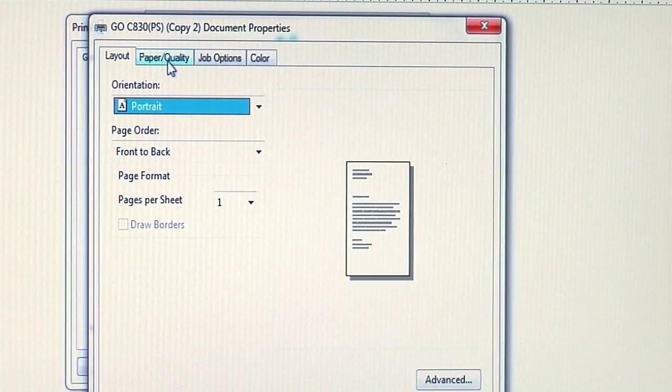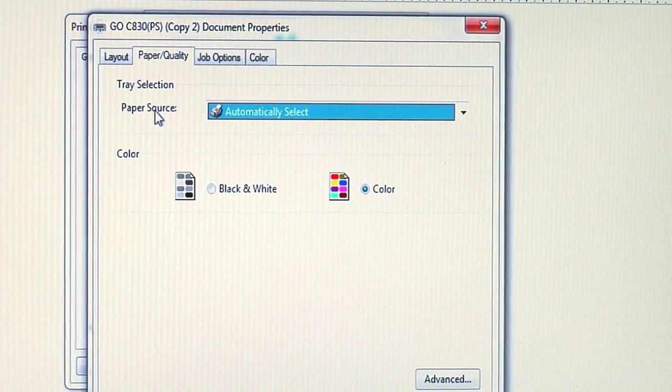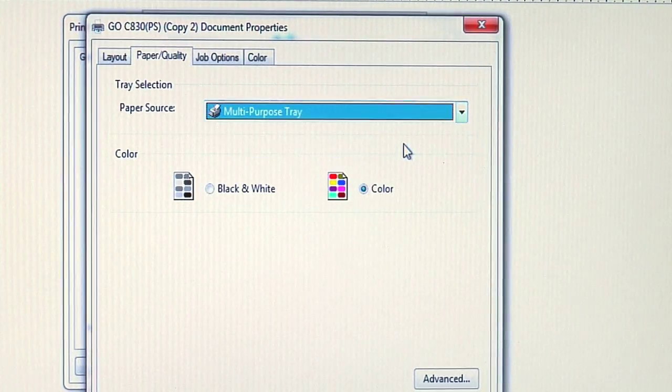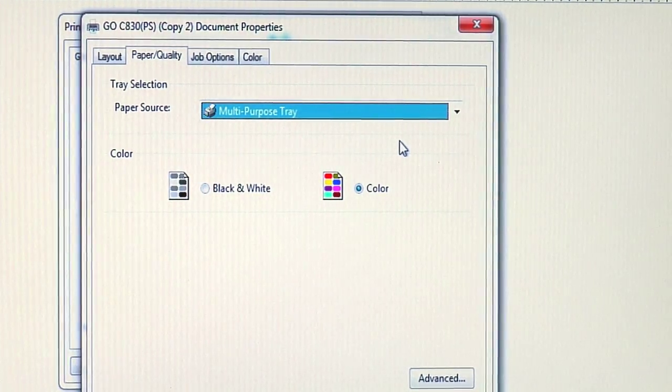The next tab, Paper Quality — we want to make sure that our paper source is changed to Multi-Purpose Tray, because remember, we always want to pull transfer paper from the Multi-Purpose Tray.